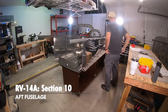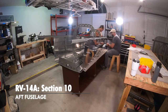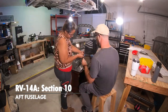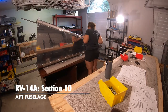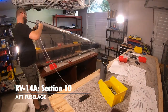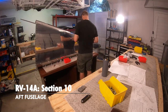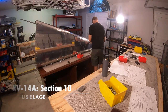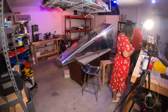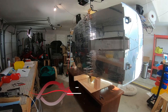Now we finally start setting the rivets and the tail cone begins to form its shape. All these parts I didn't know where they belonged before — now you can see how they come together. At this point the fuselage still looks like a surfboard — not even a canoe or a bathtub yet. But the tail cone was the first piece that really started looking like part of an airplane, which was exciting.